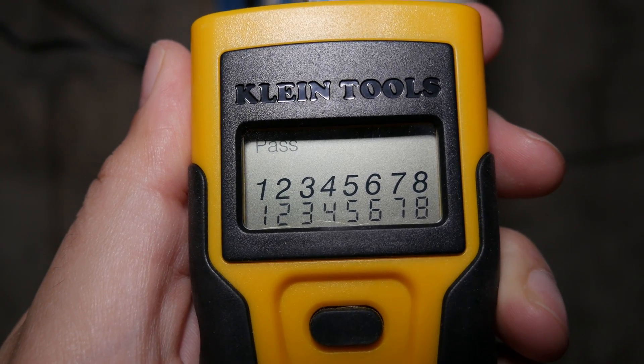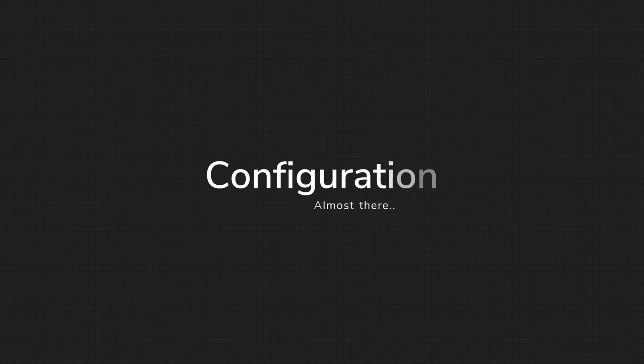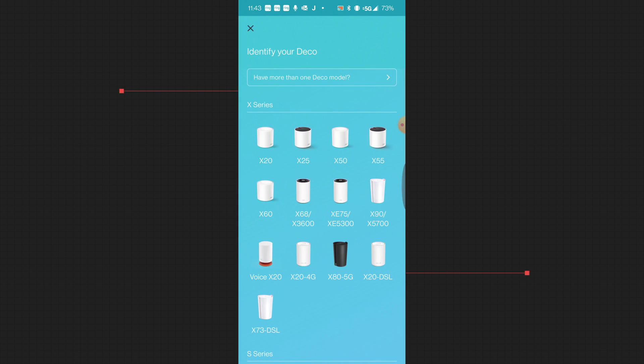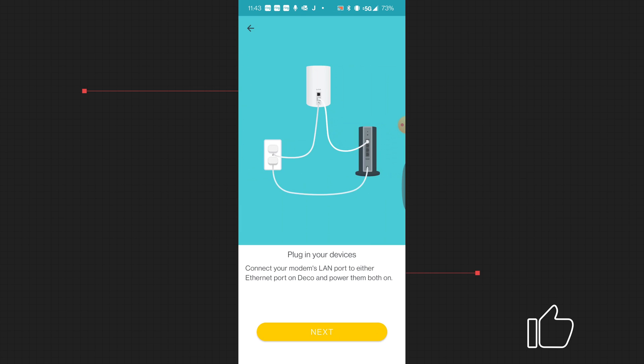Once we determine that we've got the wires exactly where they need to go, we're going to configure the setup. Here on the app, you'll see it says 'Let's Begin.' We're going to choose our X68 device and hit next. It's going to give you some basic instructions: power your modem, power your devices, and then hit next. Then it's going to tell you to plug everything in and power everything back on.